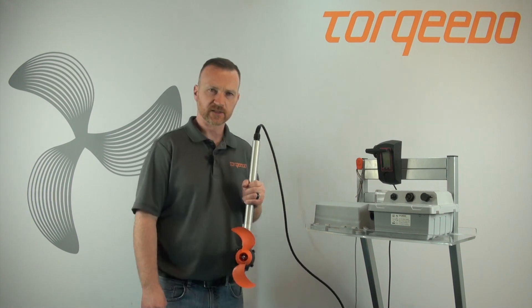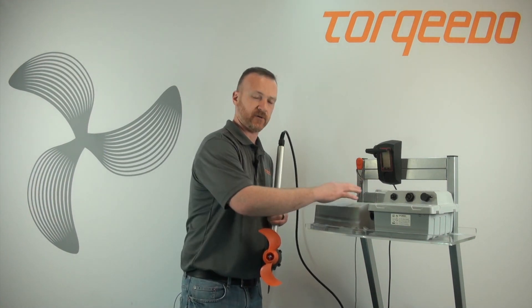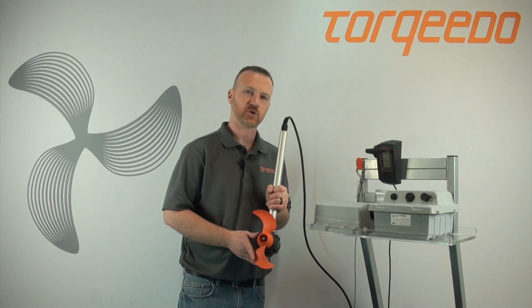If you have an Ultralight 403 or an Evolve and you're experiencing an E45, this can be for multiple reasons. First, let's explain what the E45 means. E45 means the battery — one of these two — is complaining the motor is trying to draw too much current.